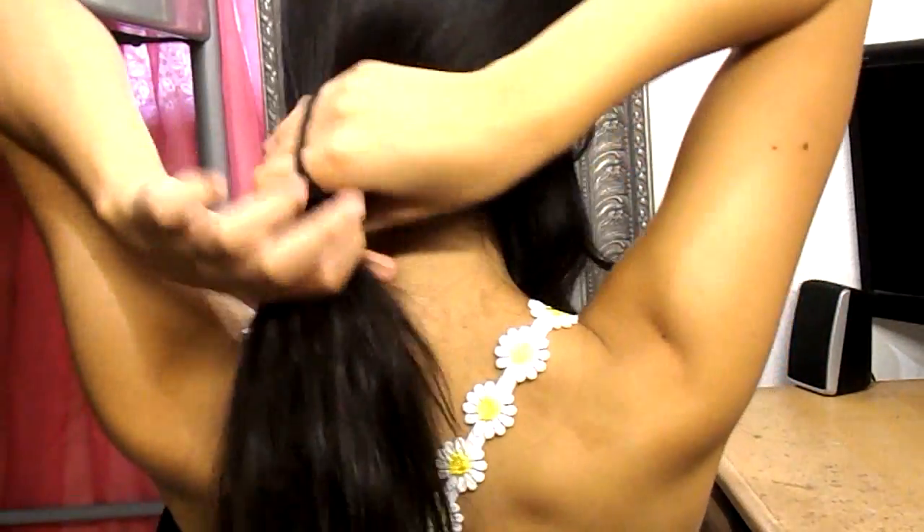Okay, so for this hairstyle, I'm just going to get small sections of my hair. I'm actually going to get them behind my ear because that's where my longer hair is since I have layers. And I'm just going to be tying the excess hair so it won't get in the way.